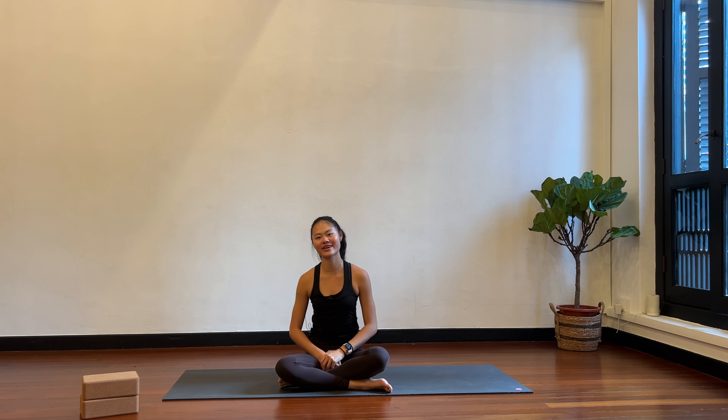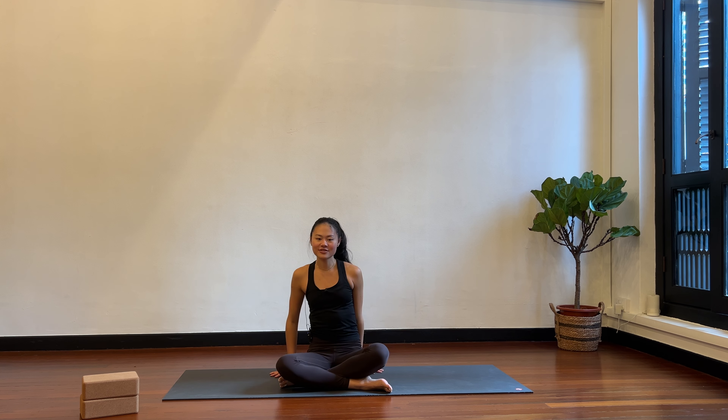Hello everybody, today we're going to be doing a Pilates core series. These are classical postures and I really think that these five ab exercises are so good for building strength around the whole body. Let's start lying down.